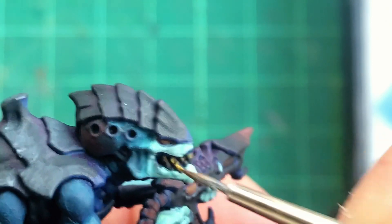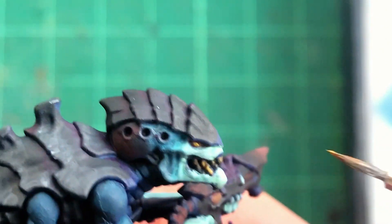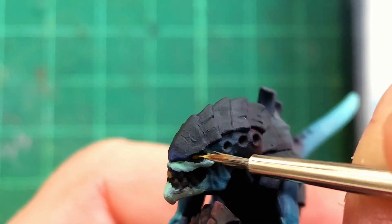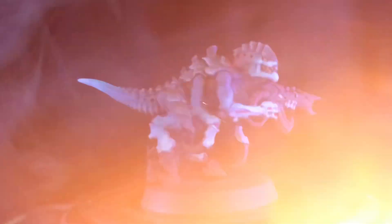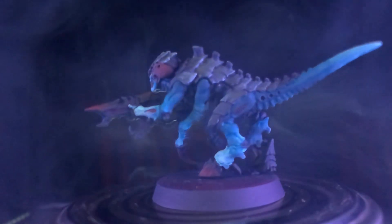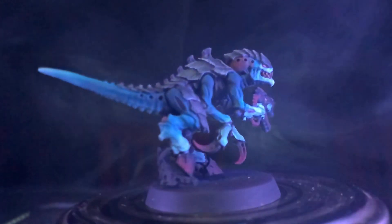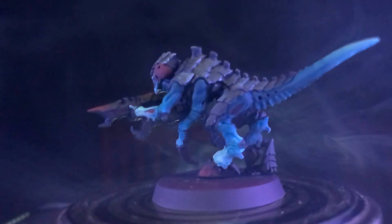After this you can go forward and do edge highlighting all over, or leave it as it is. Here is my finished model. This isn't display quality, nor is it speed painting or batch painting, but it is a tabletop standard that I'm proud of. When these Cassowaries are all grouped together, they're gonna look great.